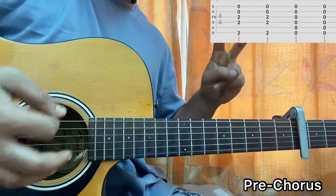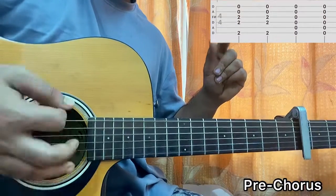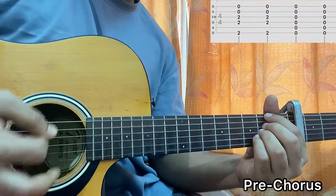Play the strumming pattern twice again. The pre-chorus is repeated twice, so you cycle through that chord shape twice.